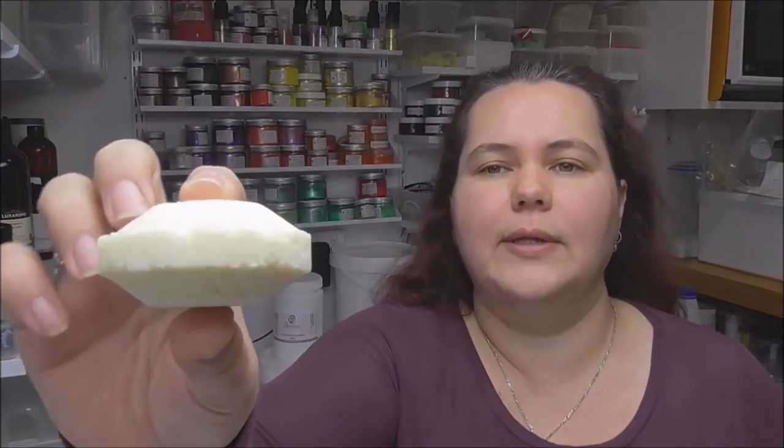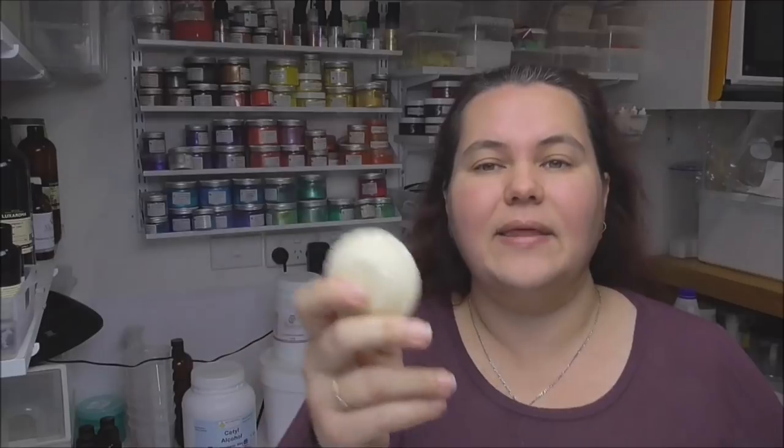Hi everyone, it's Keeley from Sawyer and Shane. Thank you for joining me. Today I thought I'd share with you how I make our newly released shampoo discs. They're a solid bar of shampoo which are not only great for you and the environment, but they've also got several other benefits too.